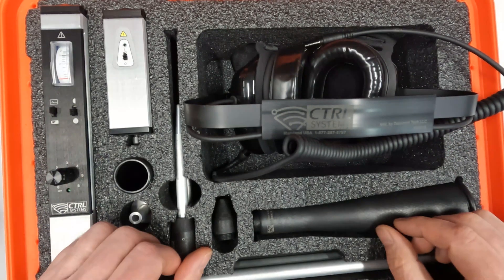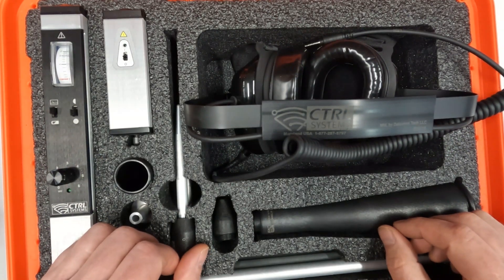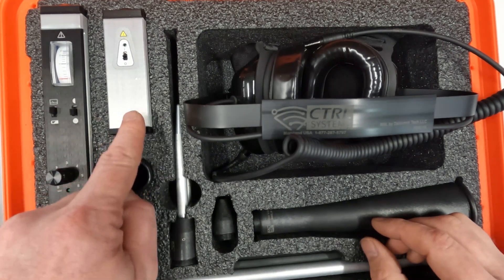This is the new UL101 Ultrasound Detector Kit. There are several components that you will find in the kit.